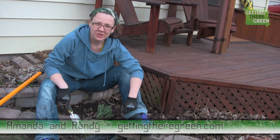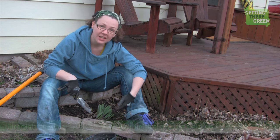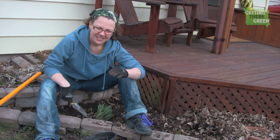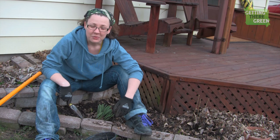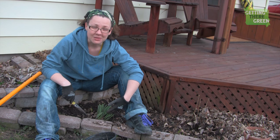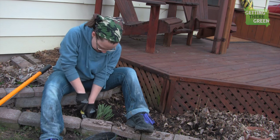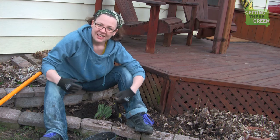Hey guys, it's Amanda with Getting There Green and today I am outside in the front garden bed. I am digging up tulips and other kinds of bulb plants. You're probably saying to yourself it's not the right time of year to dig up bulbs, and you're totally right, but we're getting ready to move and I want to take some of these with me, so I'm going to be digging them up today anyway.